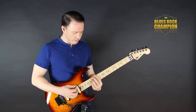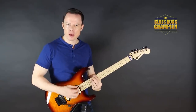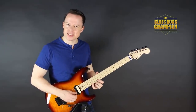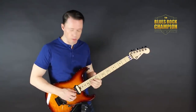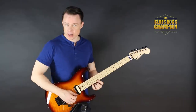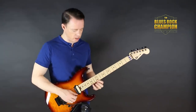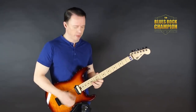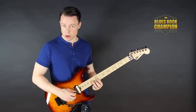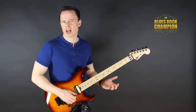We're in the key of E, so we have our first position E blues scale shape up here at the 12th fret. Start up there, and then play six notes down in this scale, but only the pentatonic notes - skip the blue note. Play six notes down, three strings, but on each string you only pick the first note and then pull off down to the next. So you have 15th fret, pull off down to 12th, 15th fret on the B string as well, pull off down to 12th, and the same thing from the 14th to the 12th on the G string. Pretty simple, right?